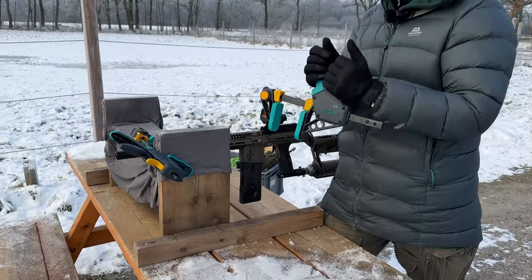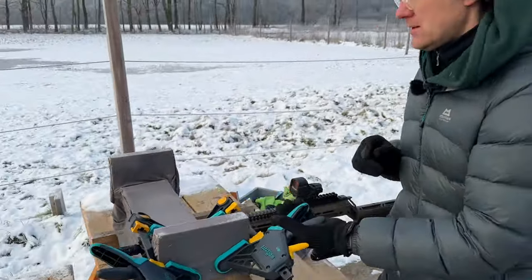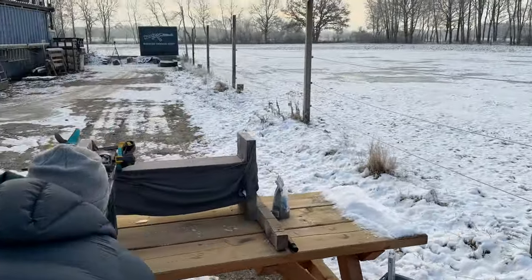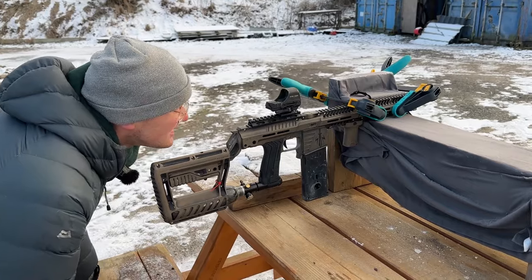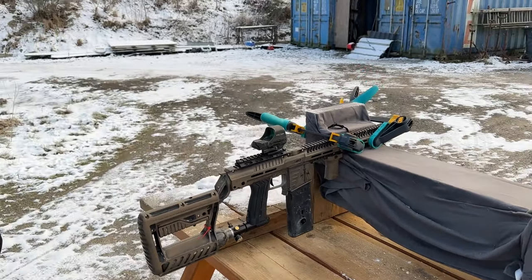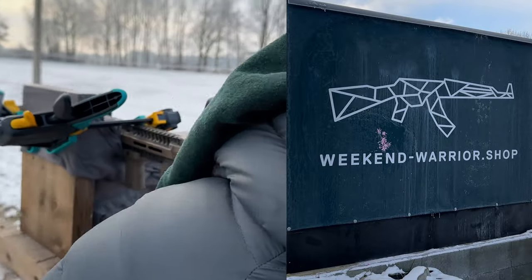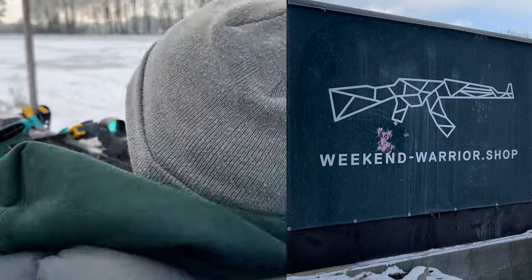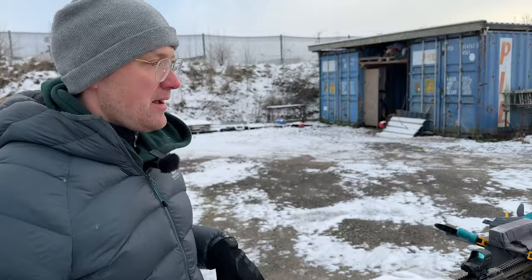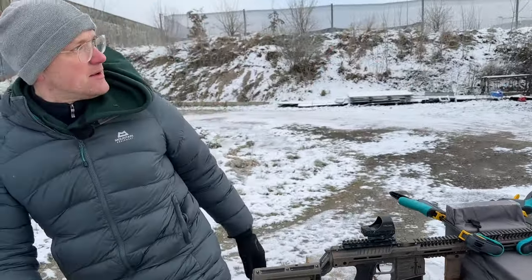We are now at 30 meters with the S63 barrel and the long tip inside the EMF 100. We shoot one magazine and measure it up. Now we change the barrel to the 18-inch One Shot at the same distance.